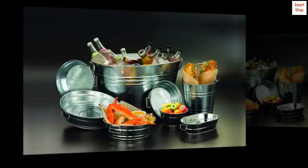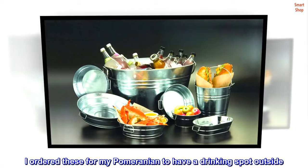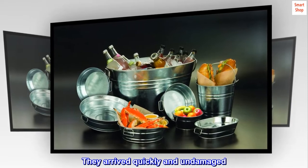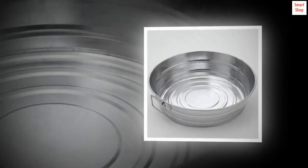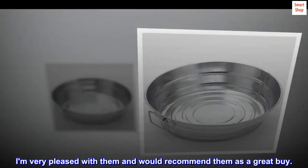Top reviews from the United States: Great buy. I ordered these for my Pomeranian to have a drinking spot outside. They arrived quickly and undamaged. The size is perfect for my little guy. They are well made and a good price. I am very pleased with them and would recommend them as a great buy.